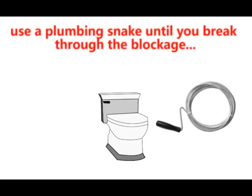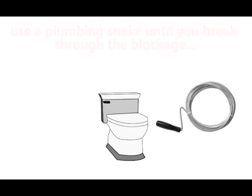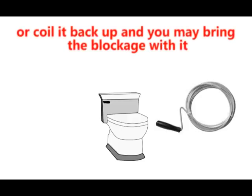Use a snake until you break through the blockage, or coil it back up and you may bring the blockage with it.